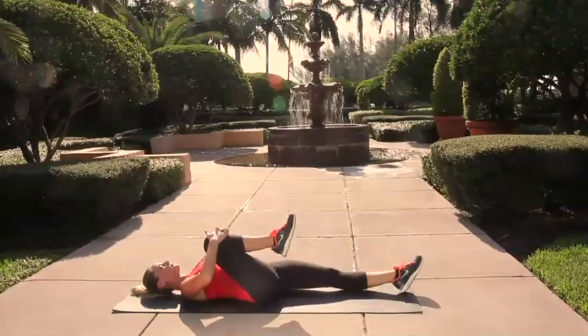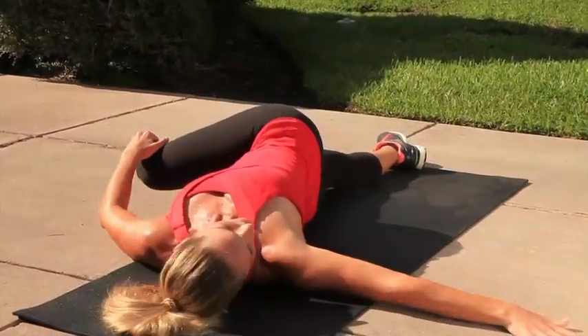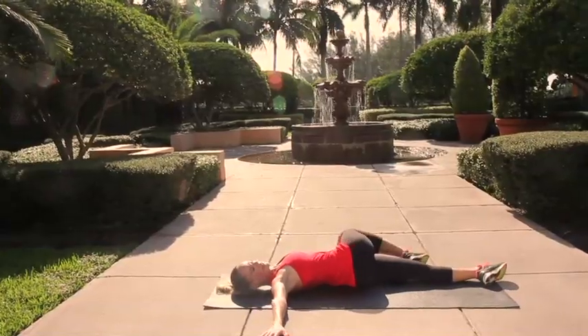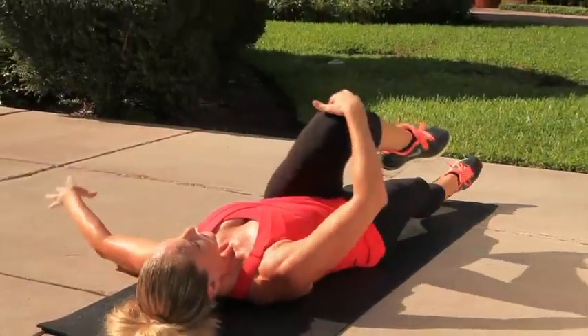Now let's go ahead and take a stretch for the lower back — hugging one knee into your chest, use your opposite arm to bring that knee towards the floor, twist and look back over your opposite arm. Let's repeat that on the other side.